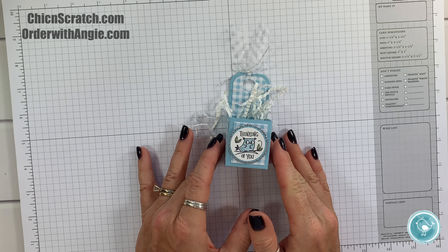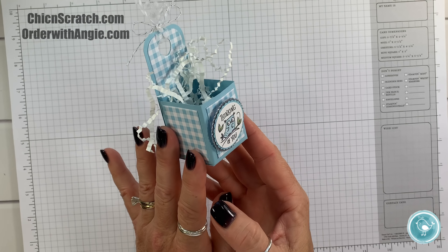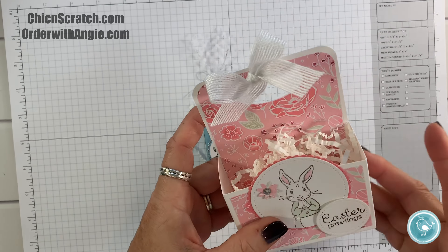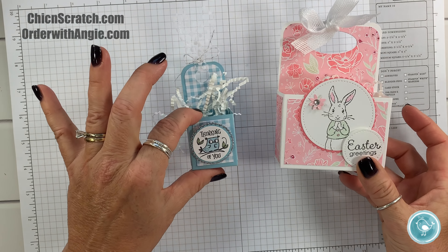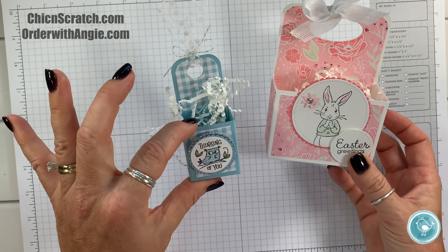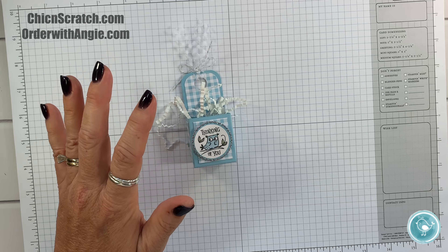Hi, thanks for joining me, this is Angie at Chic n Scratch. This is the project we're making today — isn't it so cute? So this is the box I shared with you last Friday, and on Saturday or Sunday I figured out how to make this big box into this teeny tiny box.